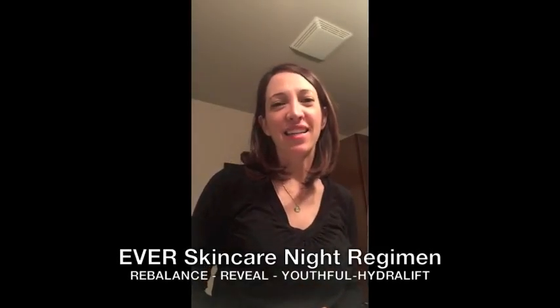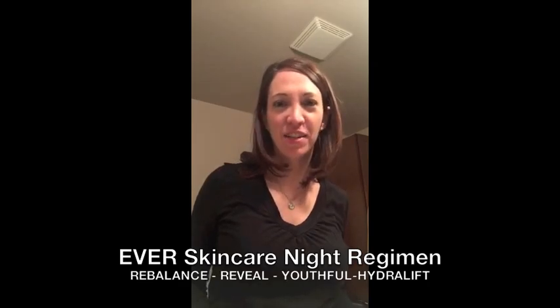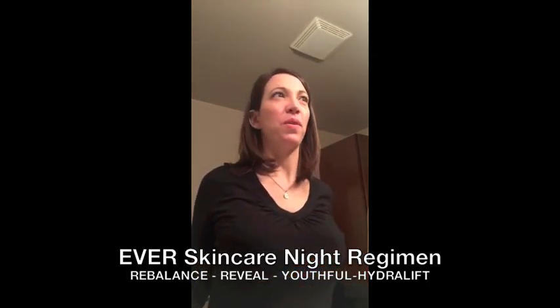Hello, my name is Casey and this is a video to show how quick and easy it is to use Ever's Skincare line.